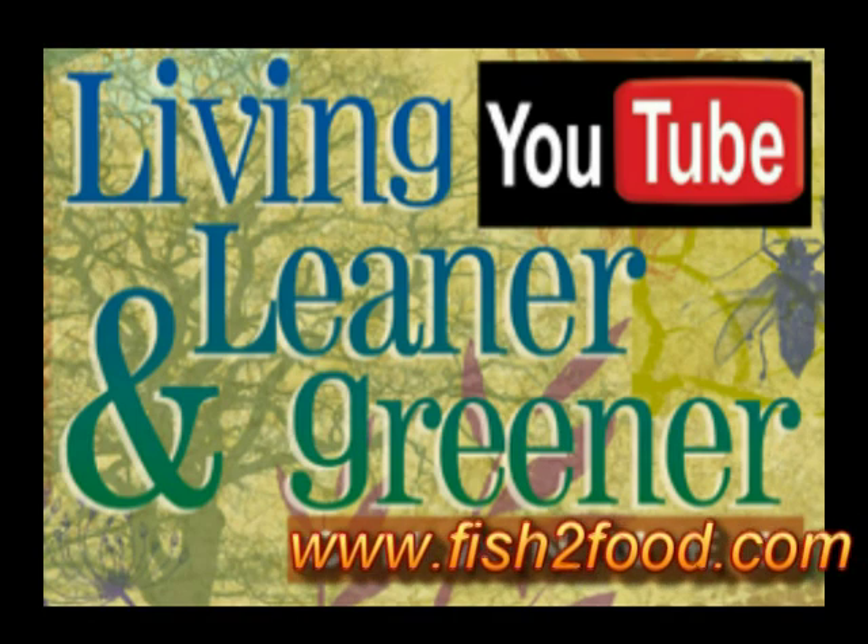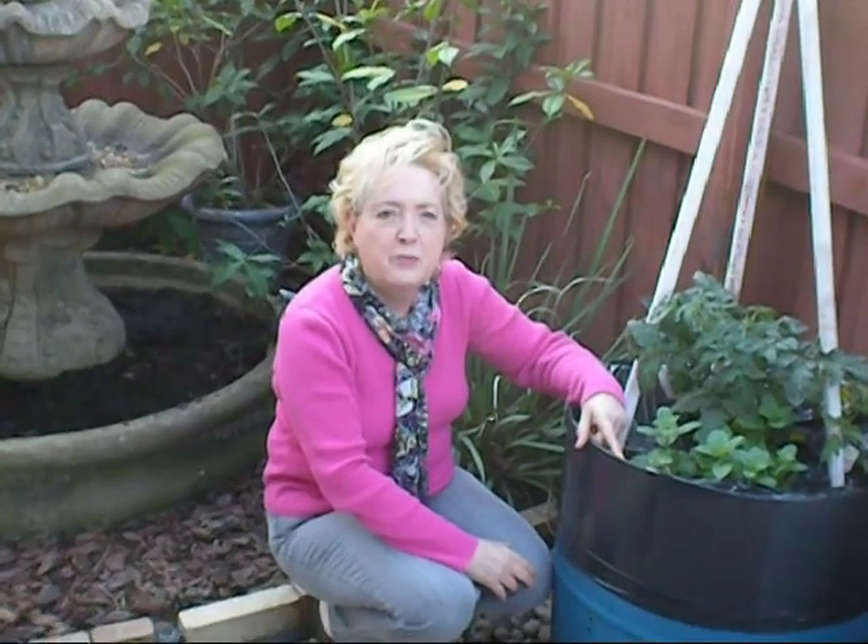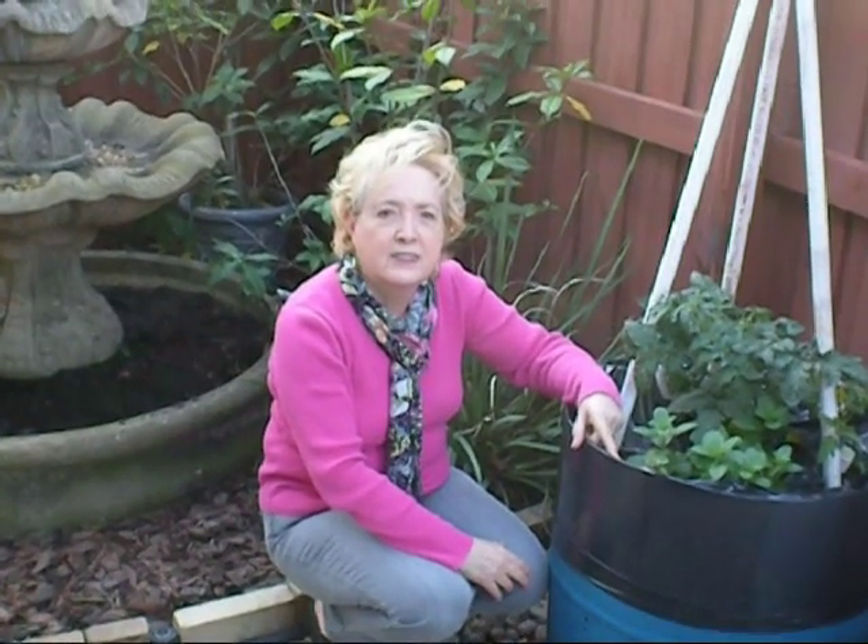Welcome to the Living Leaner and Greener channel brought to you by Fish2Food Aquaponics. I'm Vicki with Fish2Food Aquaponics, and I'm Dan.